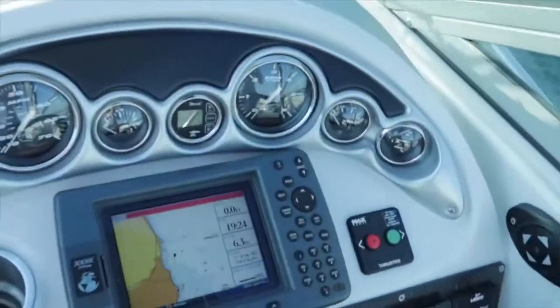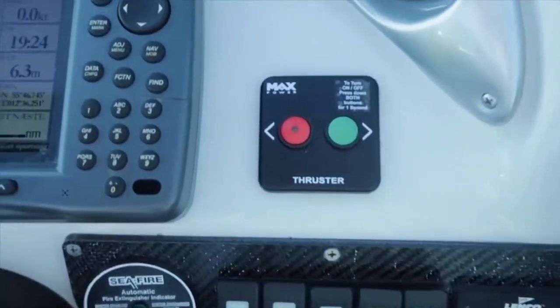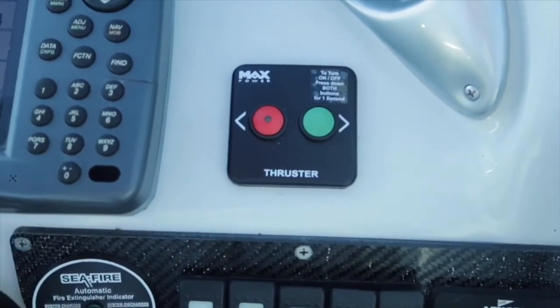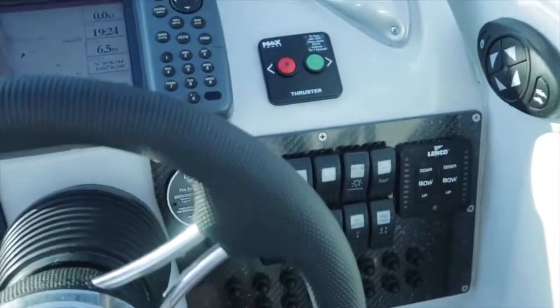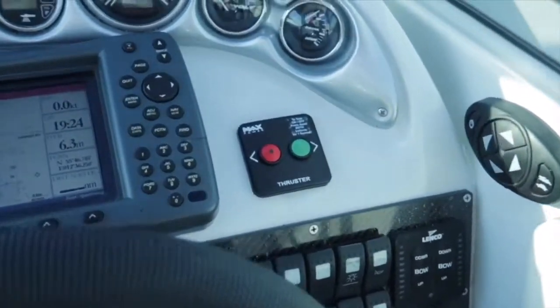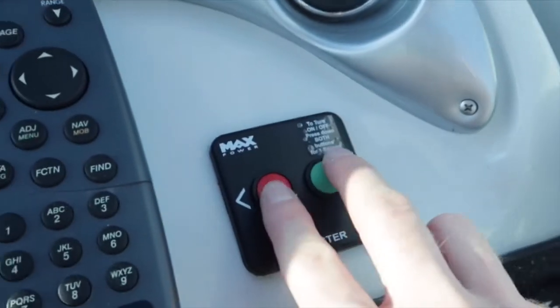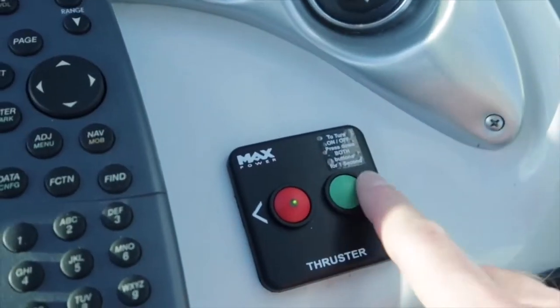Let's start with a look at the helm up here. I mounted the small Max Power control panel up here to the right — pretty simple job, it's just drilling a hole and mounting with two screws. Operation is quite simple: to turn it on you just press both buttons down and the system is activated.